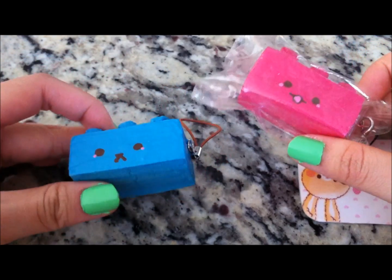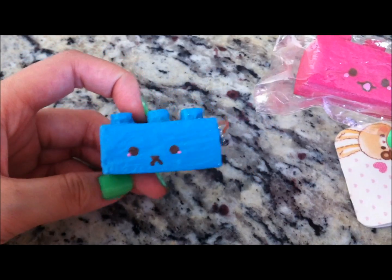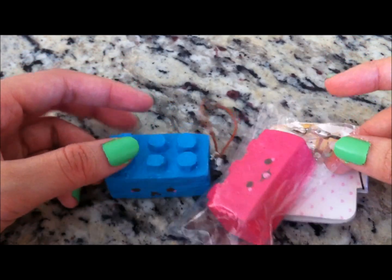Hey guys, so today I'll be showing you how you can make these Lego squishies. Recently I made a tutorial on this one but it was really horrible and bad, so I'm just gonna make an updated one. So yeah, let's just get started.